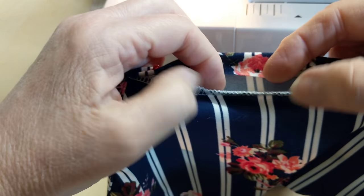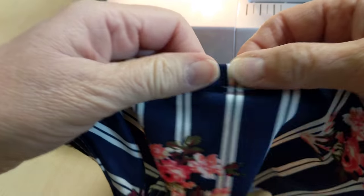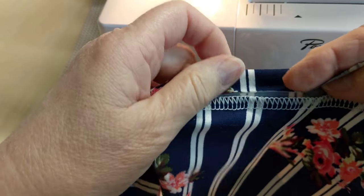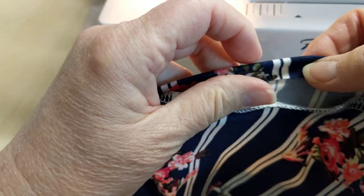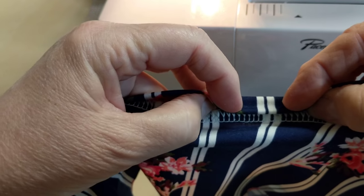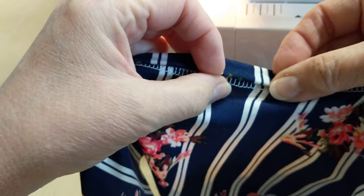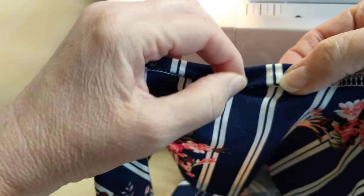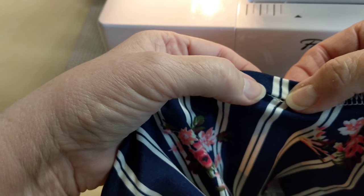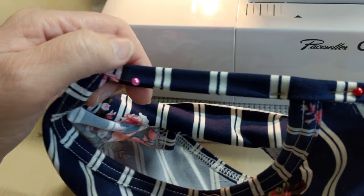I'll show you here — just cover it like this, because there will be times people get in a hurry and they don't. What they'll do is they'll take it right down to the edge of that serged area, and then your cover stitching is going to go above it and you're going to see it just like that. And you don't want that — you want to cover it all the way.